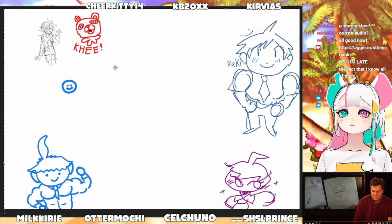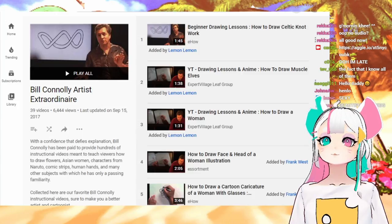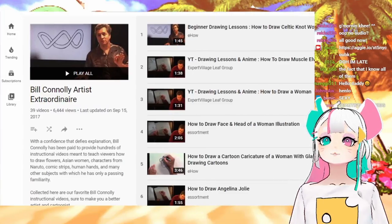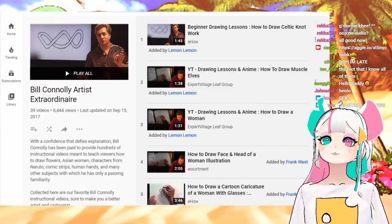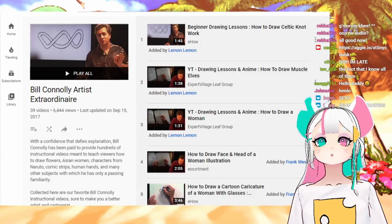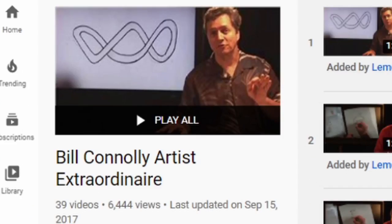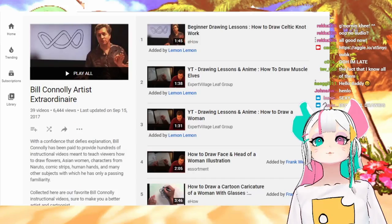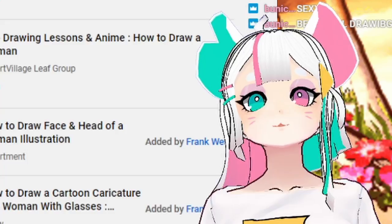Thank you everyone for your beautiful contributions. I found this playlist of his stuff and I love the description of the playlist. If you want to find this on YouTube, his name is Bill Connelly, and he's an artist extraordinaire of course. And it says, 'With confidence that defies explanation... Bill Connelly has been paid' — he was paid to do this! I want to be paid.